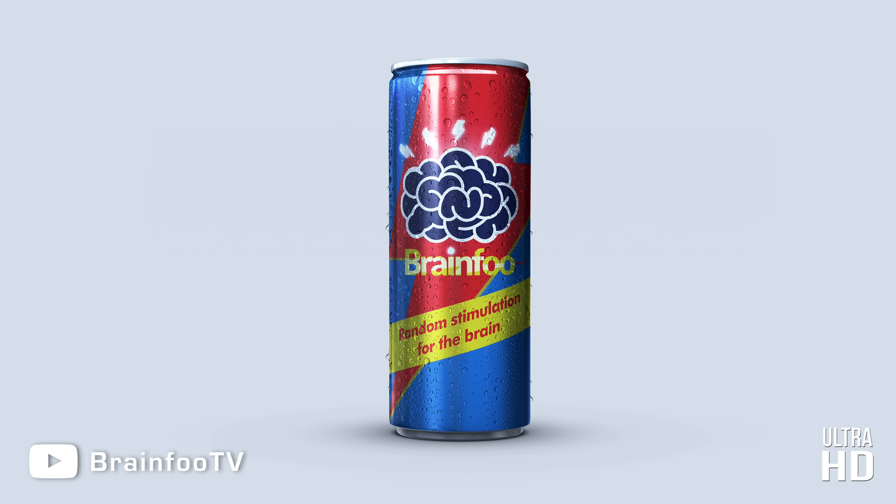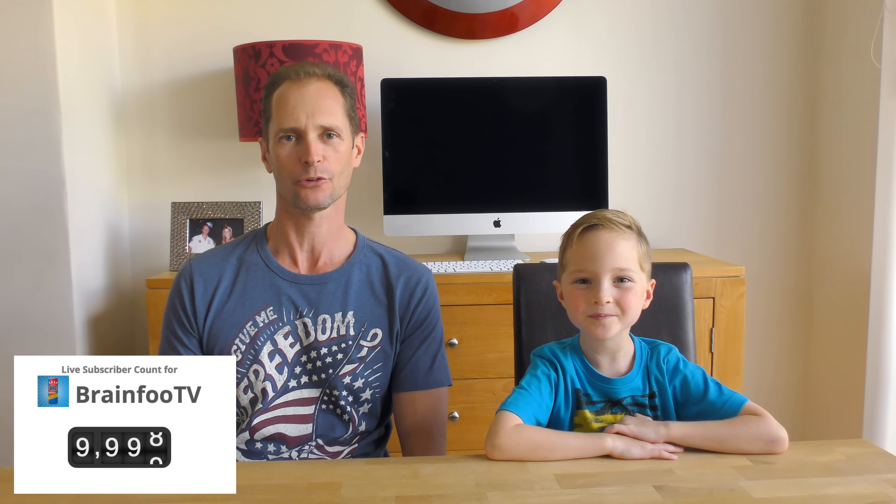Brain Food — Random Stimulation for the Brain. So over the weekend we broke through the 10,000 subscriber barrier, and I couldn't let that go by without a thank you celebration.